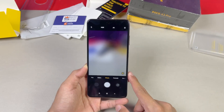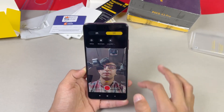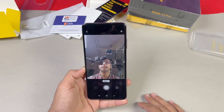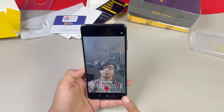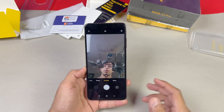On the front we have a 20 megapixel selfie camera with portrait mode. The front camera shoots Full HD at 30fps — no 4K on the front. Night mode and slow motion are also available with the front camera. We get a lot of new features on the Poco X3 Pro this time.